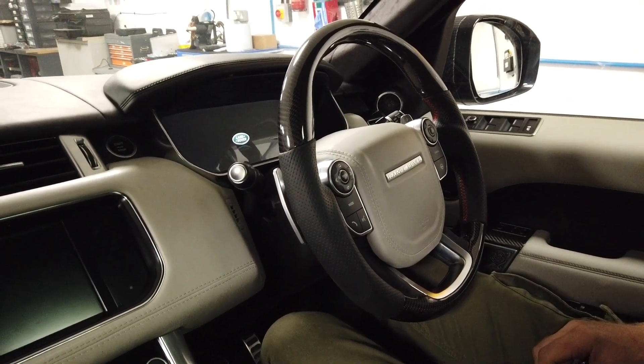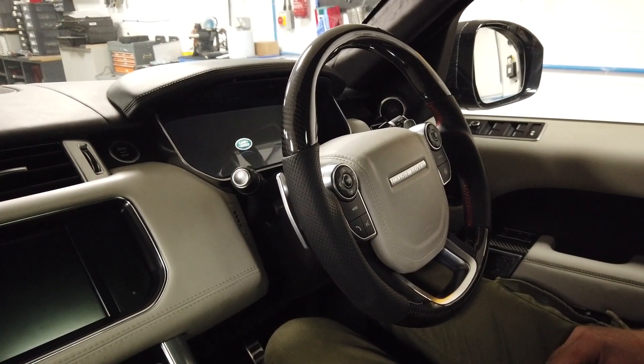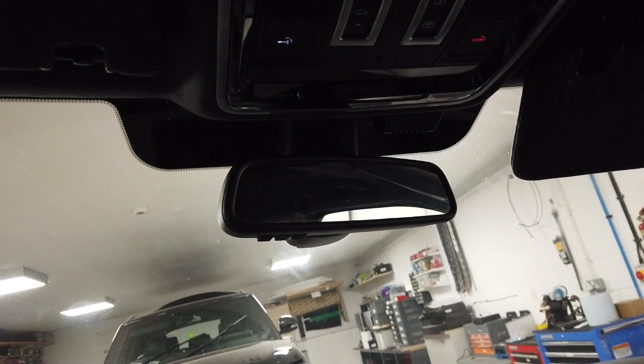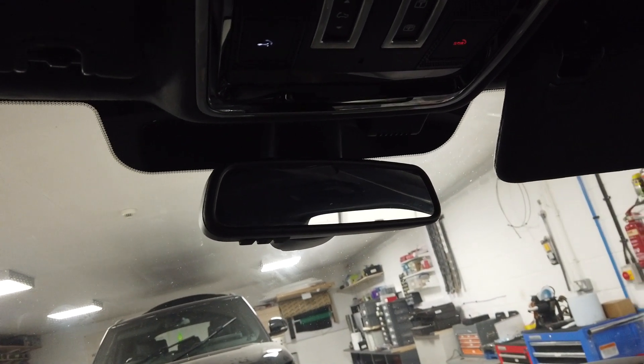Quick video on how to enable and disable the interior lights on your Range Rover Sport. You might have been playing around with something, and when you open your car door the interior lights are supposed to come on — here and in the footwell — but they don't.